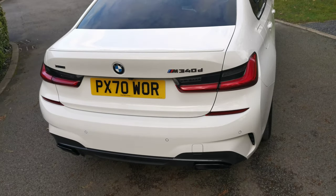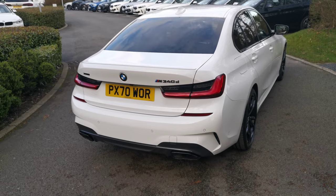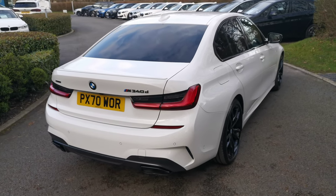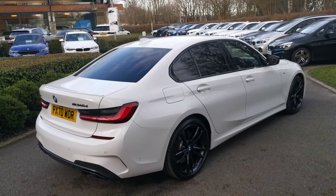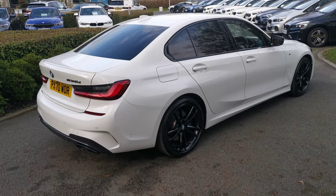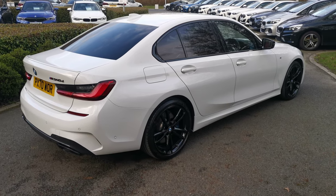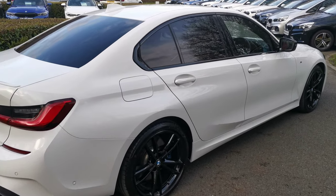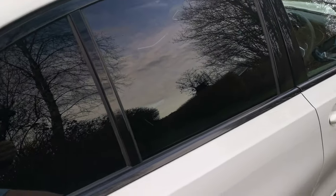This is the M340D — the latest M Performance upgrade from the previous 335D of the F30 generation. It's full M Performance, with a lot more work going into the chassis development and handling characteristics. It's mated with that glorious inline-six turbocharged diesel engine, which has oodles of torque, making it effortless to drive with phenomenal performance for a diesel engine.